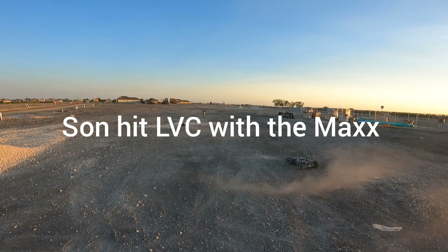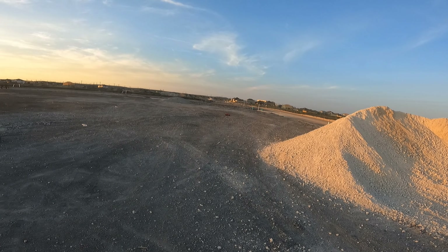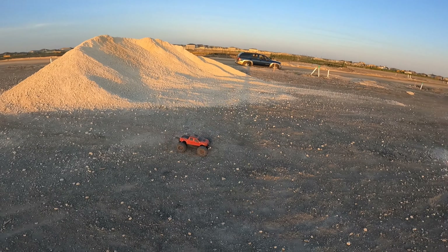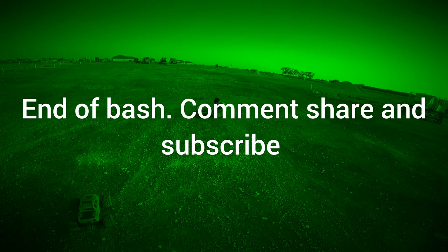What happened? Maybe it got too hot. Oh, I landed upside down — damn it, look, that's what I didn't want to do. Truck door still looks okay, damn it. Let me see... okay.